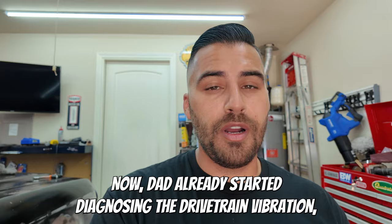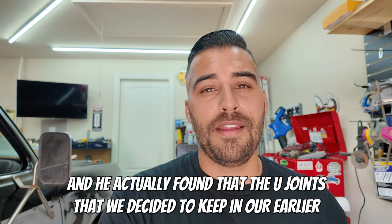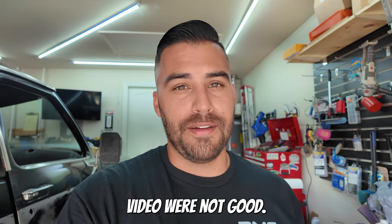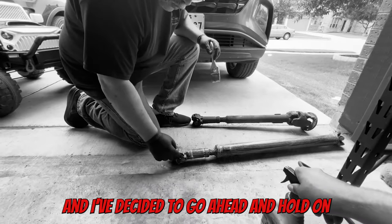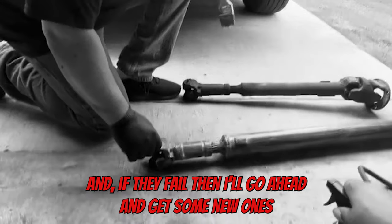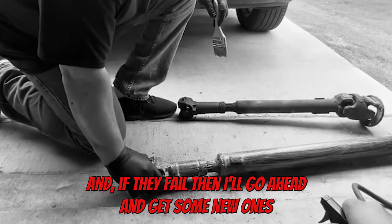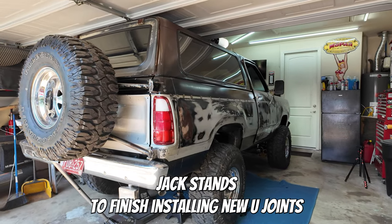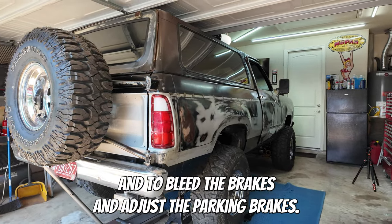Dad already started diagnosing the drivetrain vibration and he actually found that the U-joints that we decided to keep in our earlier video were not good. I've decided to go ahead and install the same ones — I'm going to brush them up really good. And if they fail, then I'll go ahead and get some new ones. We've got the Ram Charger up on jack stands to finish installing new U-joints and to bleed and adjust the parking brakes.